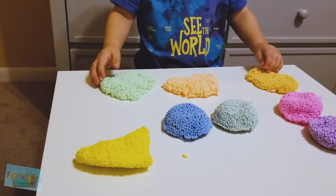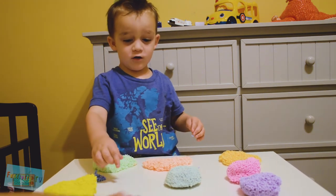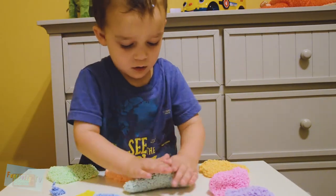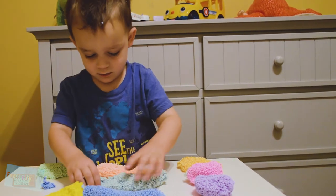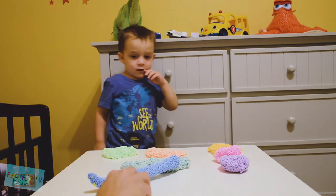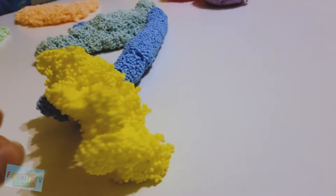Can we make a snake? Yeah! Let's make a snake! You want a blue snake? How about like this? Wow! That is a big slithery snake! And this is a green mommy snake! And this is a little baby snake! I really like this foam! Do you like it, Sebastian? Yeah! This foam is super fun to play with!